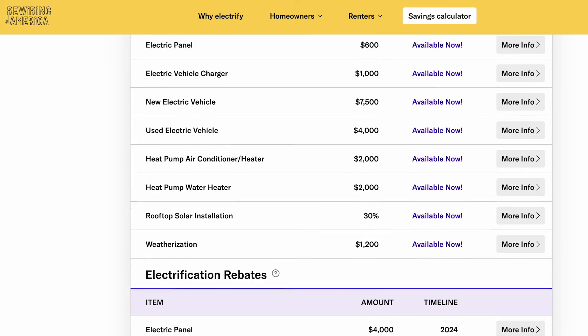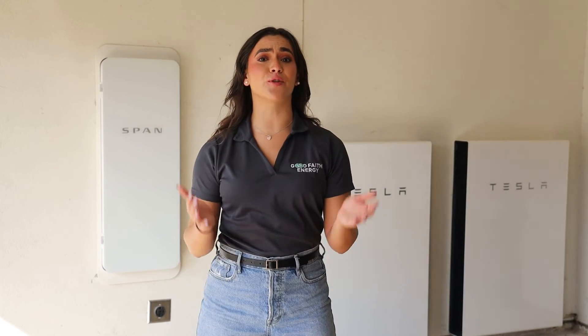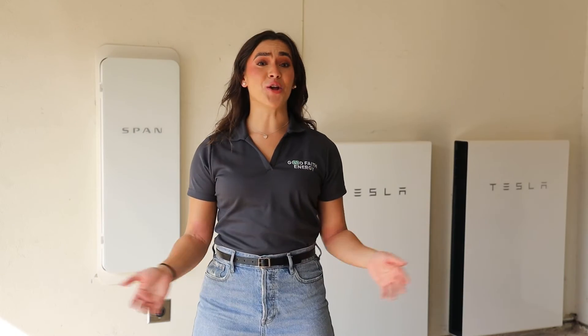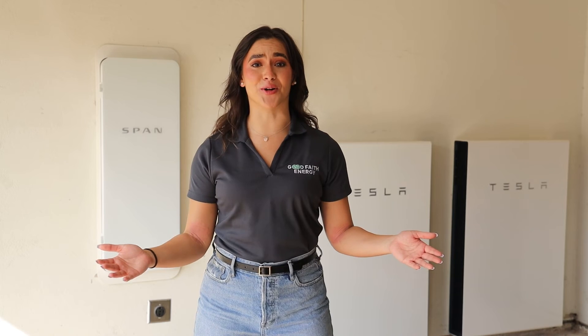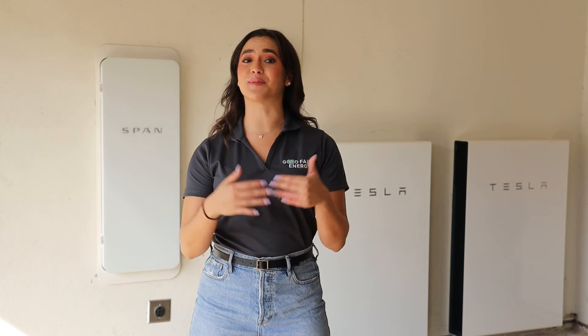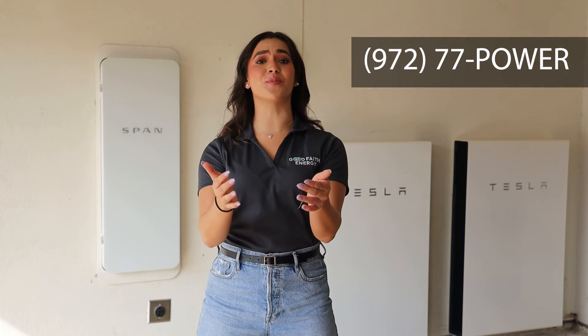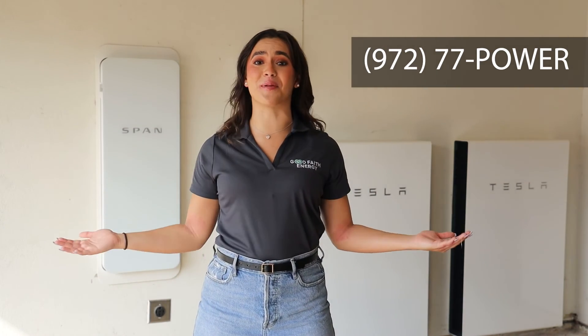The Meekers are living proof that the SPAN Smart Electrical Panel can transform your home into a smart, efficient, and sustainable oasis. With SPAN, you can power your tomorrow. Join the energy revolution today and make your home smarter with the SPAN Smart Electrical Panel. Don't hesitate to give us a call to learn how your home can benefit from making the switch to a smarter panel.